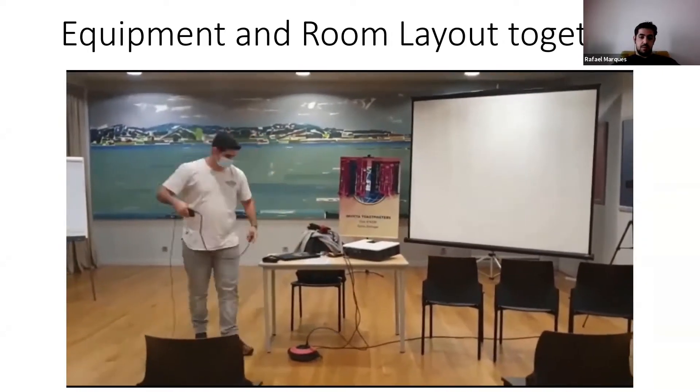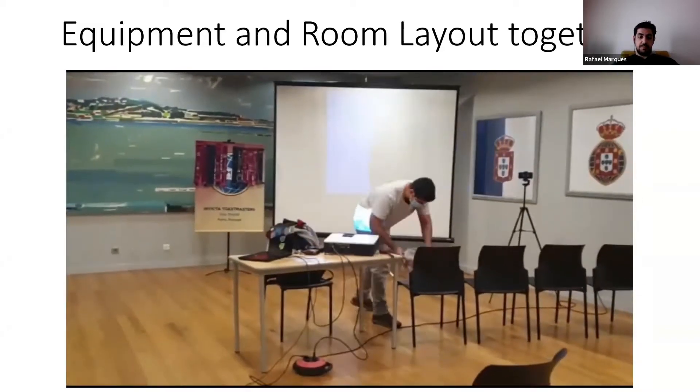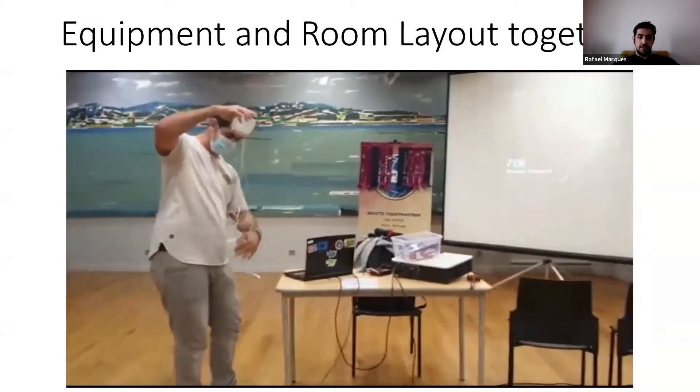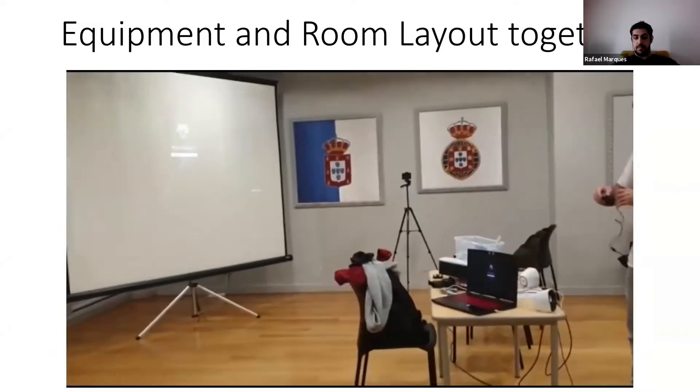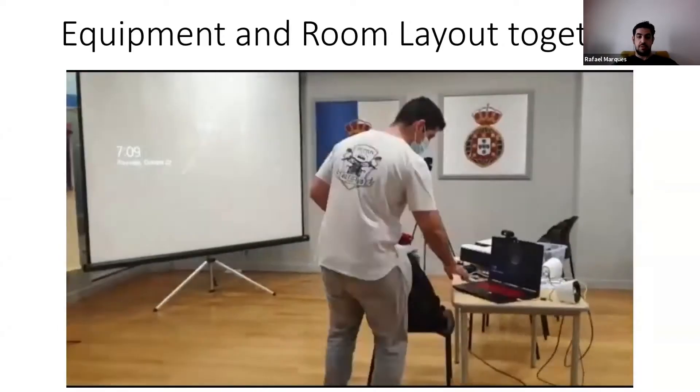We go about setting up the laptop and the projector. Speakers are also nice, but definitely not mandatory, because in the room you can usually hear everything.